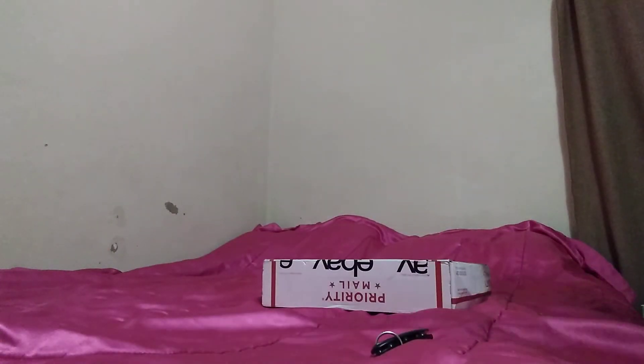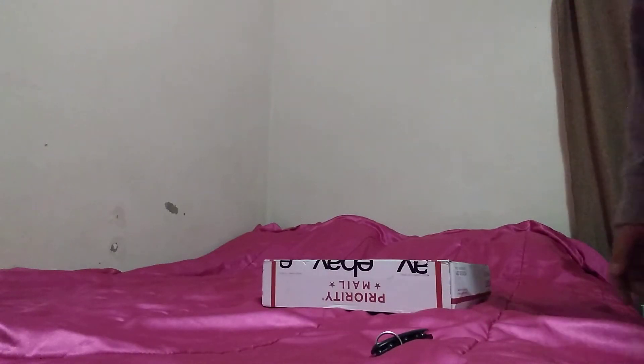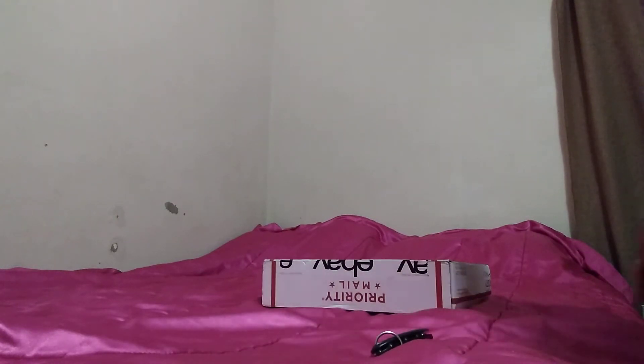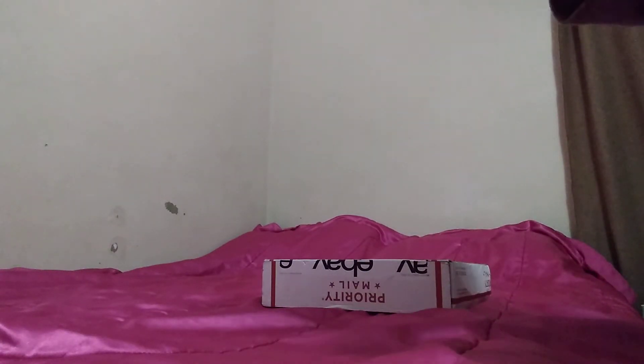Hi you guys, this is sort of a late package opening. I know I haven't done any videos in a while — it's because I got a busy life with my son. Just like to show you one of the Barbies I got.